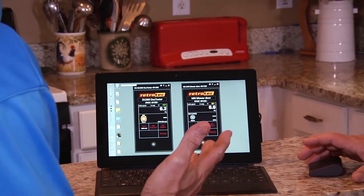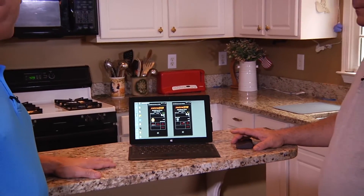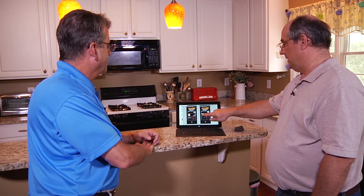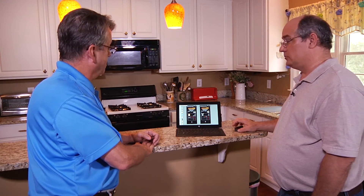Okay, so Joe, what I'm looking at here appears to be two pictures of the gauges that we just had out by the front door. Yeah, these aren't actually pictures. These are actually the application — a virtual gauge. It actually controls each of the smart gauges that I have over by the front door. So this one is set up to clearly run the new 300 duct tester. And this one, based on the icon we've selected and the fan, this is running the Minneapolis blower door version 3.